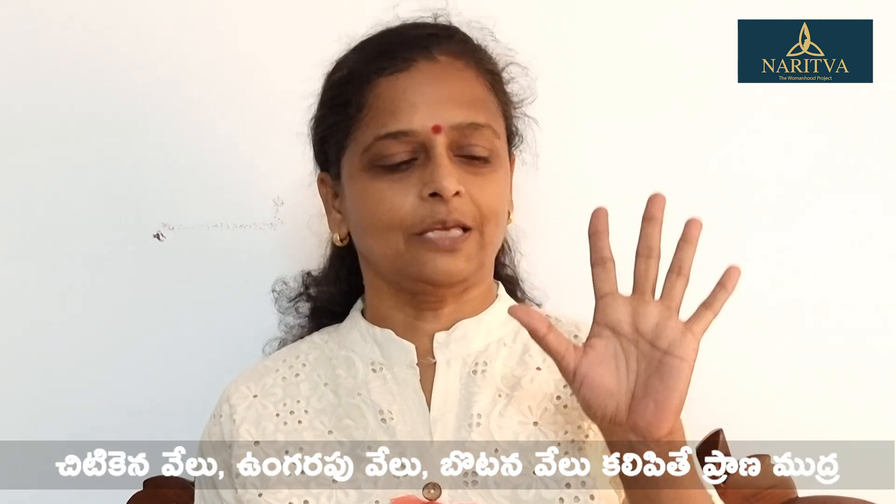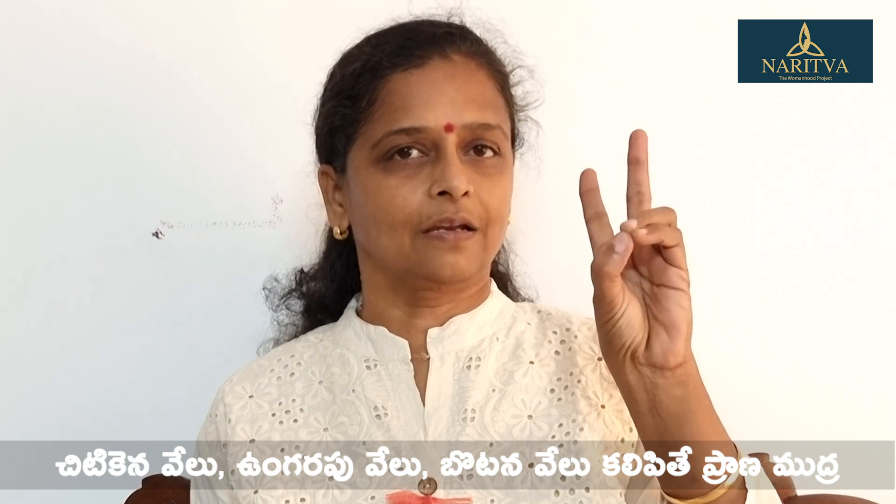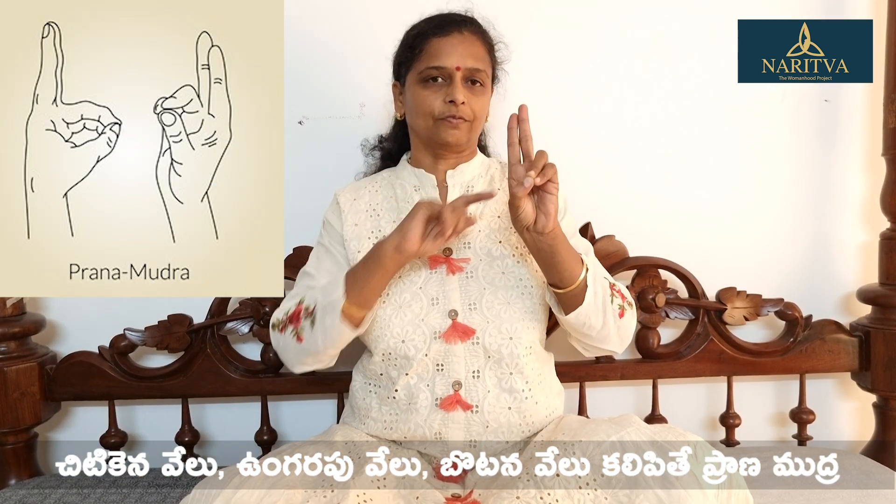Next is Prana Mudra. In this, we will join the little finger and ring finger and thumb to join the two fingers.